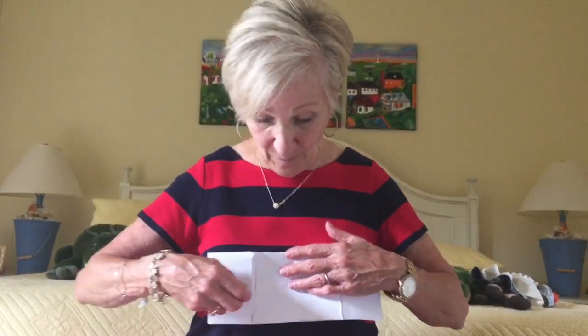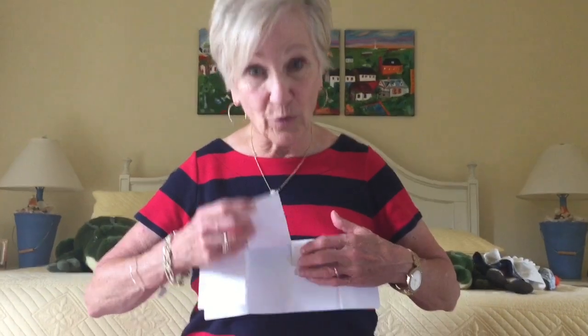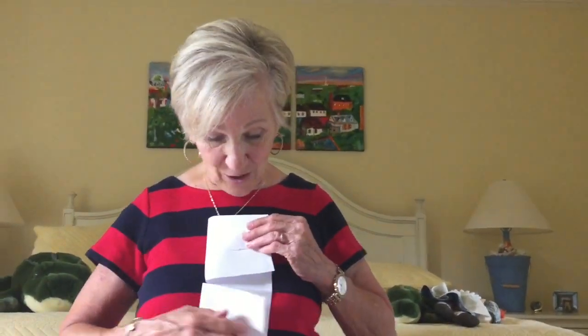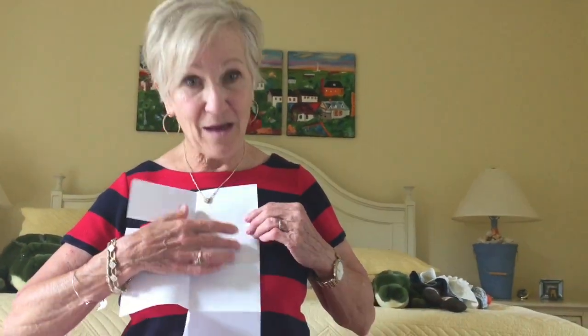You can use this for drawing pictures of things that rhyme. You could write a vocabulary word and the definition. You could write a number and things that equal that number. You could do opposites. If you turn it this way, you could do the seed, the root, the stem, the flower — the parts of a plant. You can do four seasons. You can do so many different things with this little flip book.